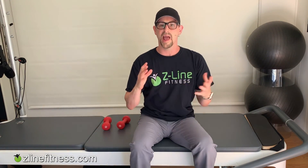Put all of that together and you have a complete way of rehabbing your injury and preventing it from happening again. I'm Craig Zuckerman with Z-Lion Fitness, helping you feel better, look better, and perform better.